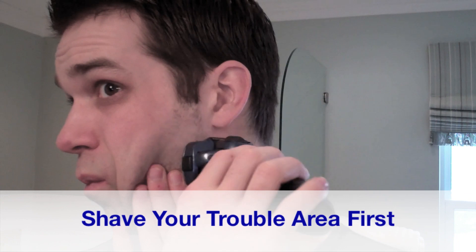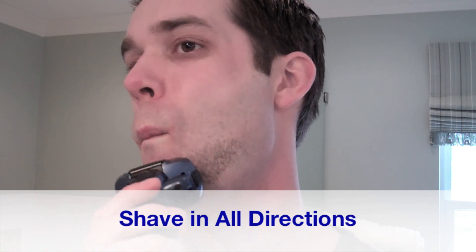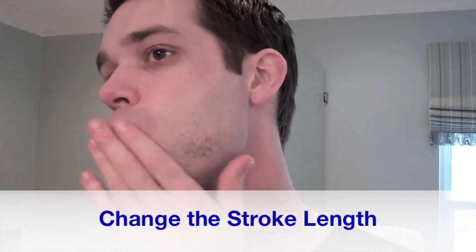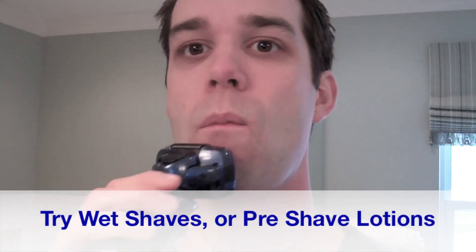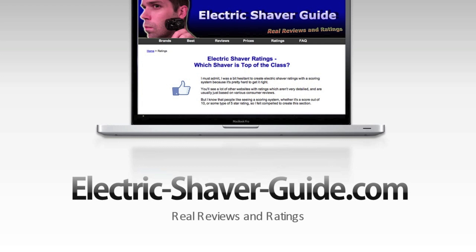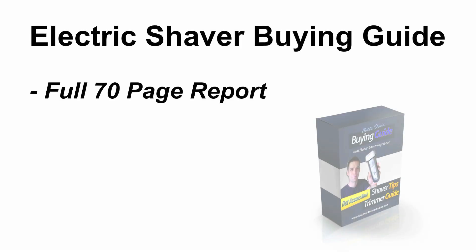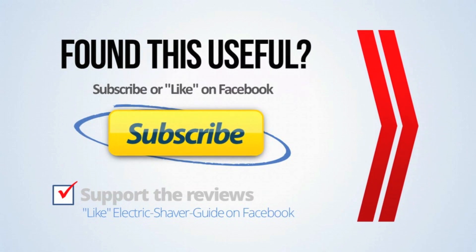So again, here are the basic things to adjust in your shaving technique. Thanks a lot for watching. Remember you can visit electricshaverguide.com for more electric shaver reviews, and I would recommend you head over to the website and download the full buying guide if you haven't already. If you did find this useful, you can subscribe through the button on the screen, and like always, whichever shaver you do choose, I hope you get good results.